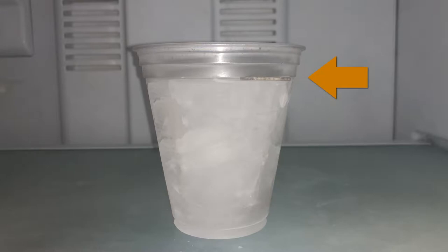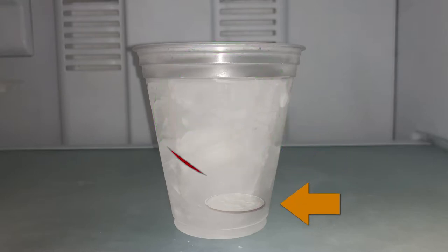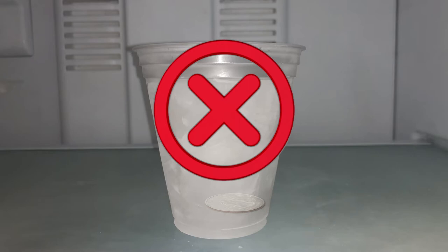After an outage, check to make sure that the quarter is no lower than the middle of the cup. If so, that means the food was at least half frozen when the power came back on and is still safe to eat. But if the coin is at or near the bottom, throw out the food — that means your freezer got so warm that the food thawed out and may have spoiled.